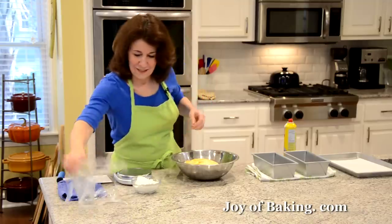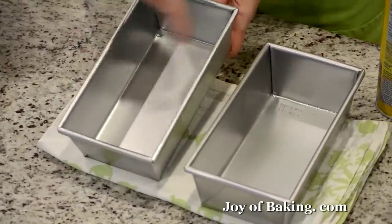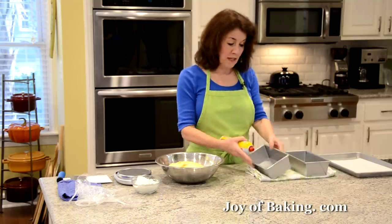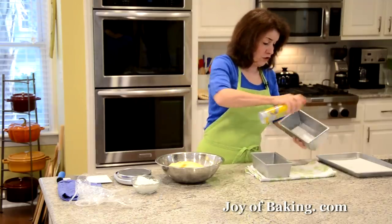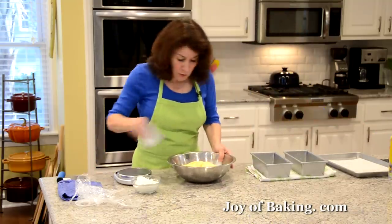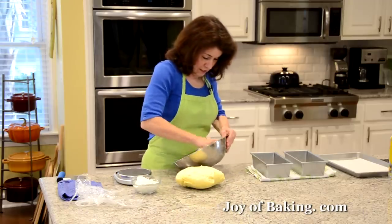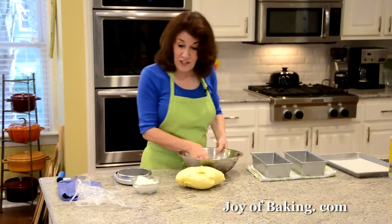You'll need two loaf pans — nine by five inch, which is 23 by 13 centimeters. You can really butter your pans, or I'm using a non-stick spray — spray the pans well so the brioche doesn't stick. Then we're going to divide our dough into 12 equal-size pieces. If you have a scale it'll be much easier than eyeballing it.